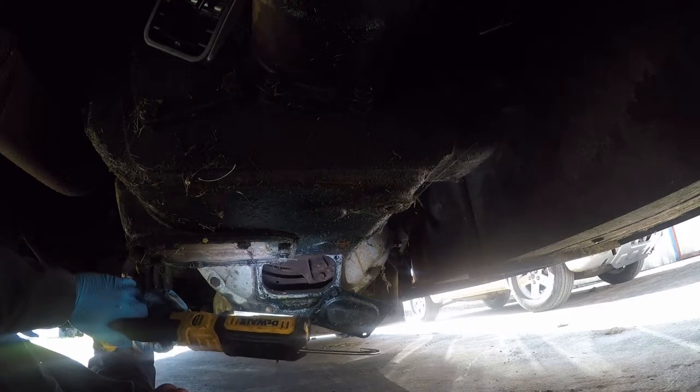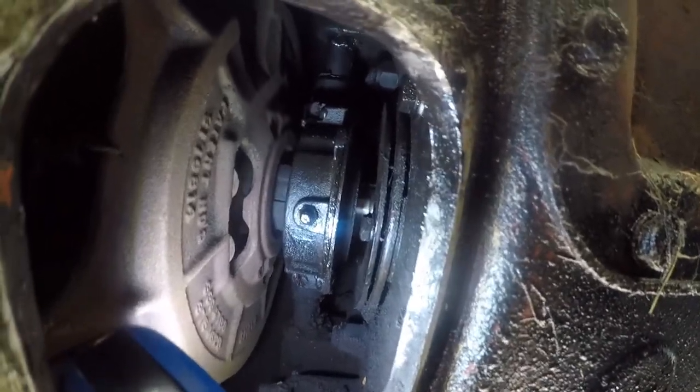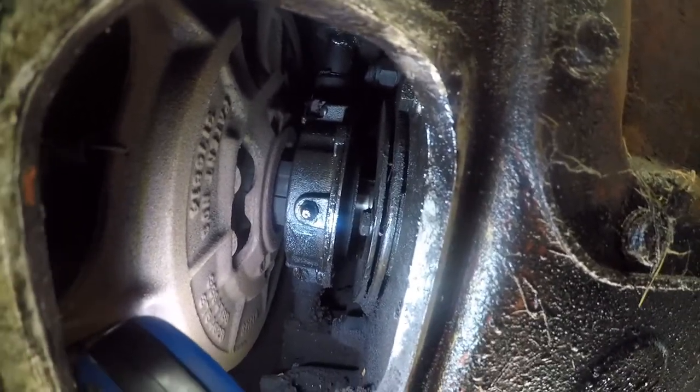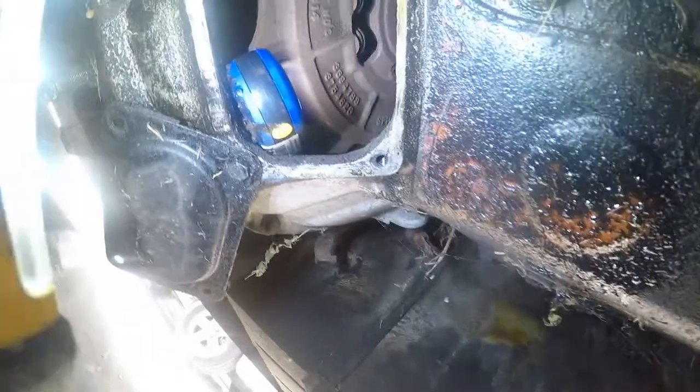Oh, that's an old clutch. So that's the throwout bearing — there should be a half an inch of clearance there, but there's a good three-quarter of an inch at least. Let me add some more light to the picture. Somewhere there is an adjustment bolt — oh there it is.